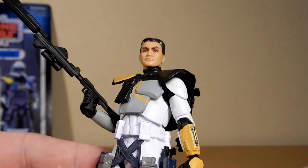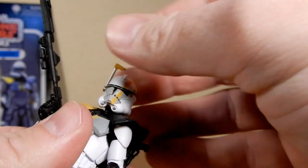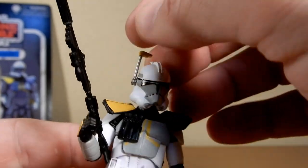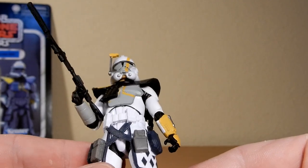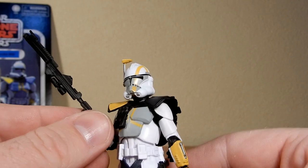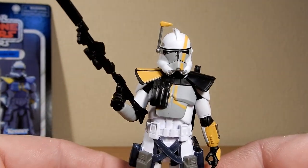Time to wedge this helmet back on. It looks good with the helmet on. The rangefinder is working, which is nice. It'll be nice to display these three together, each sporting their different weapons — I've got this one with the rifle, one with the shorter one, and the other one with the two blaster pistols.